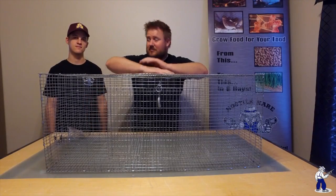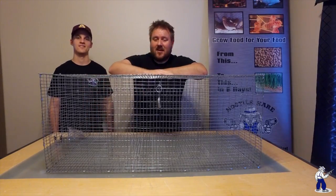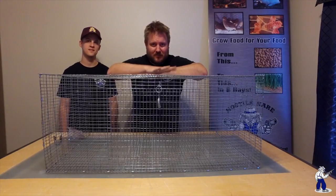Hi, I'm Nick Klein with Hostel Hair. This is Taylor. Howdy. And we're going to be going over how to assemble this here cage.